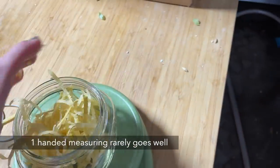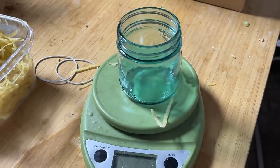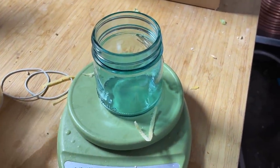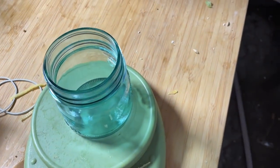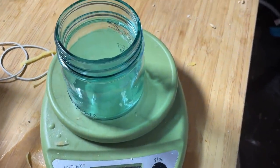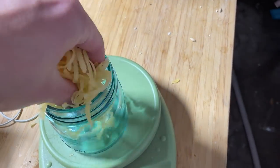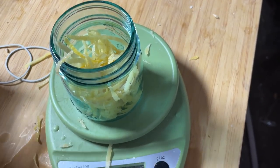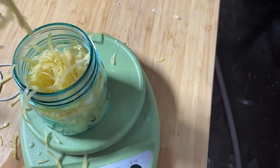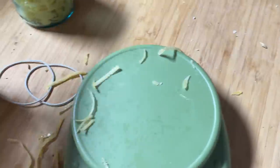For our final addition to the five-gallon batch, we're adding grapefruit zest and grapefruit juice. This is basically how I do all my grapefruit IPAs—I toss them in during the dry hop phase, usually at Krausen. Let's go for 50 grams of zest and then one quart—close to one liter—of grapefruit juice.